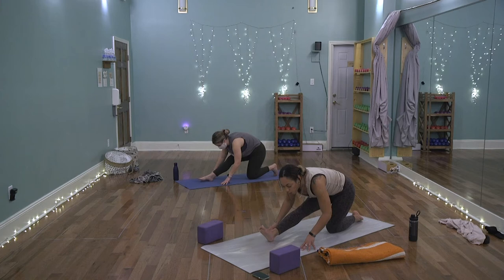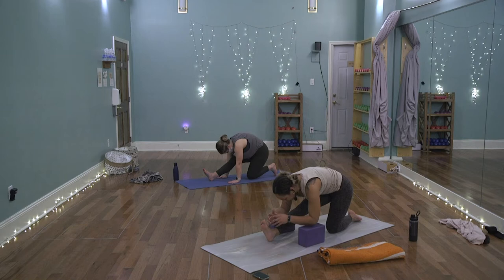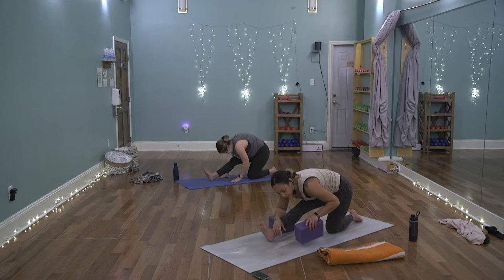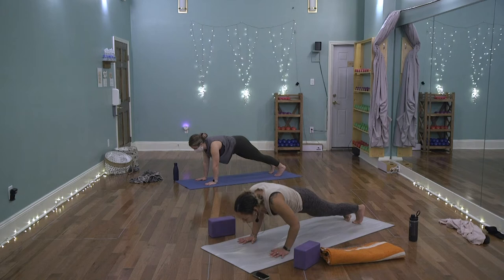Inhale, lengthen the arms, open the chest. Exhale, soften the elbows and sink forward — find this flow with the breath for a couple of rounds. On the exhale, release the hands to the mat, walk the fingertips back as you send the hips toward the left heel, roll onto the right heel, and lengthen the front leg for a half split. Bring your blocks if needed, or rest on the forearms. Tuck the chin to get space in the spine. Take a couple of breaths here.